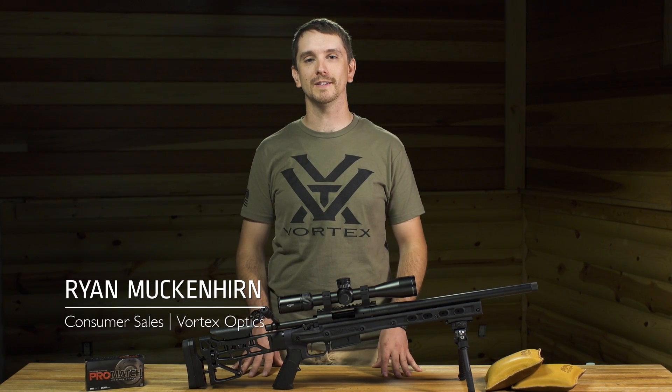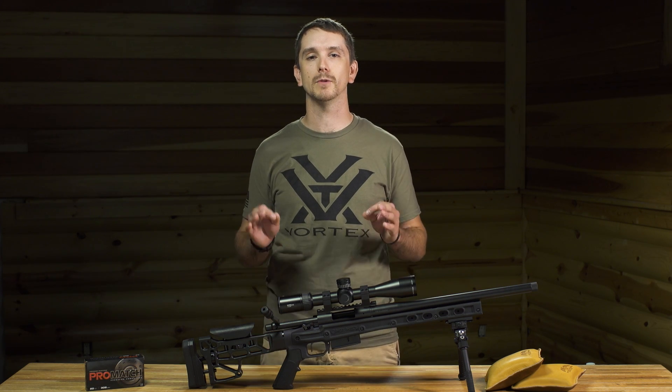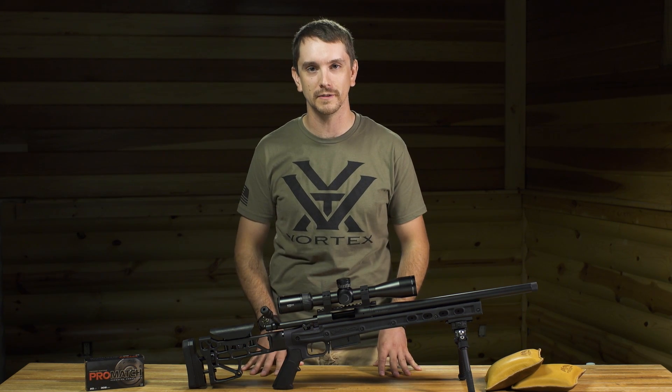Hi everybody, Ryan from Vortex Optics here. On today's episode of Riflescope 101 we're gonna touch very briefly on caliber specific reticles and their usefulness in the field. A lot of questions we get at Vortex: why don't you make a specific reticle for say the 308 Winchester?